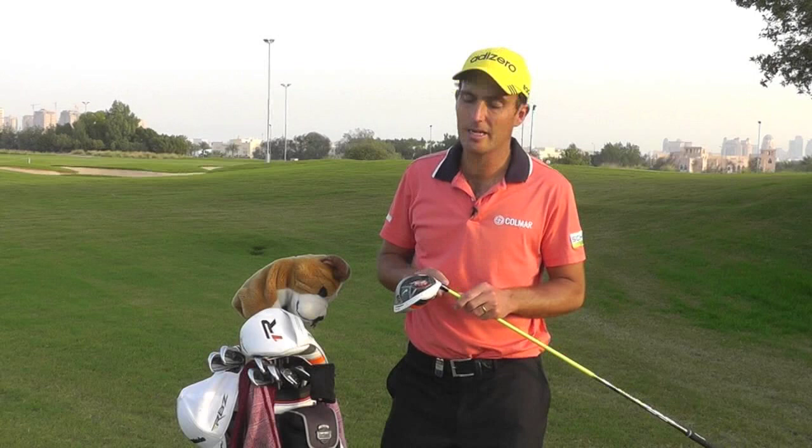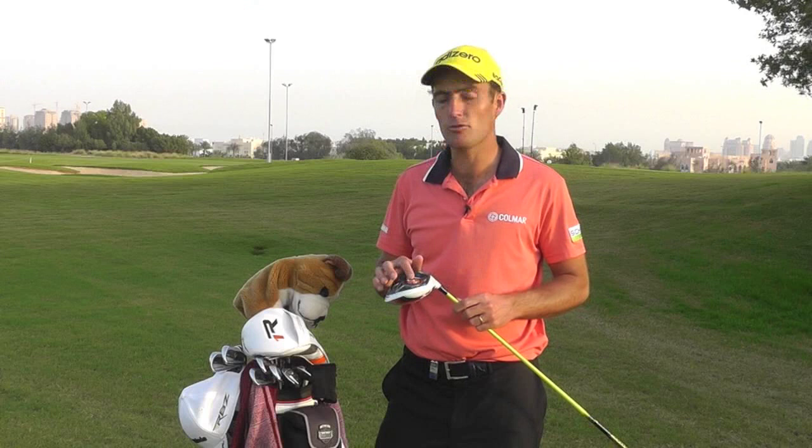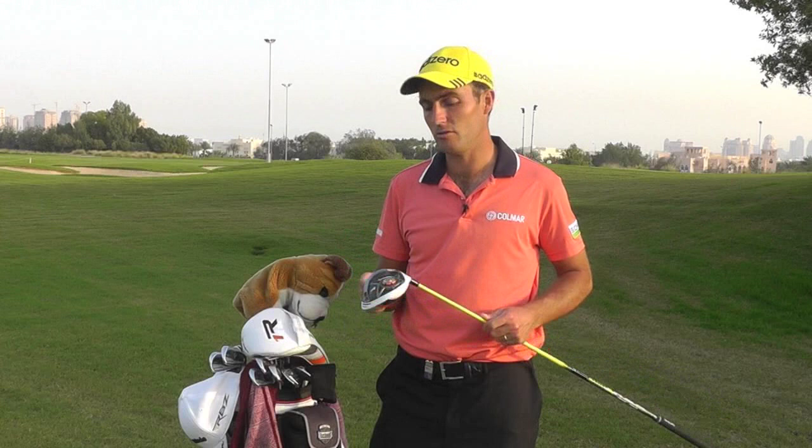I've got the new R1 driver and it's set up with slightly less loft — one degree less — so it's about eight degrees of loft. The face angle is neutral because when you take down loft the face tends to open a bit, so it sits very square now. I'm very happy with it; I've been using it for a few days now.